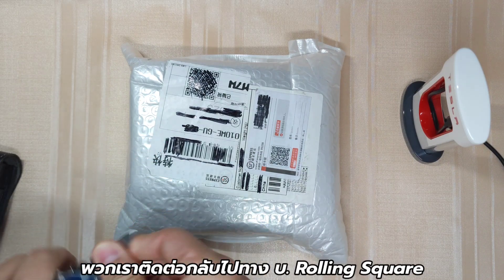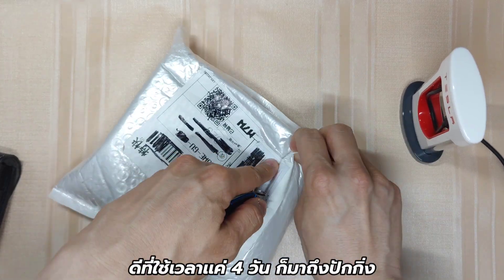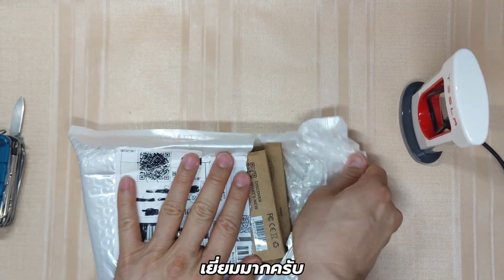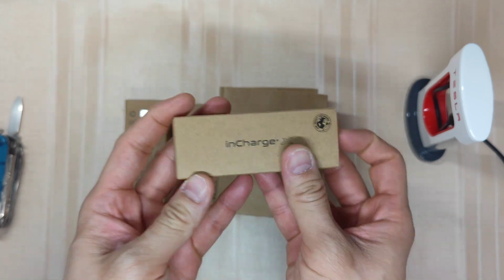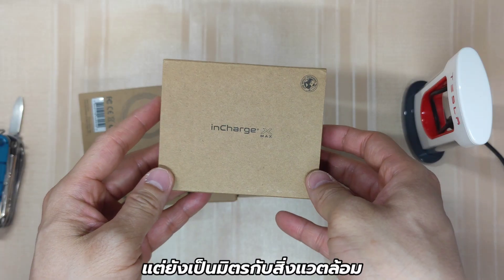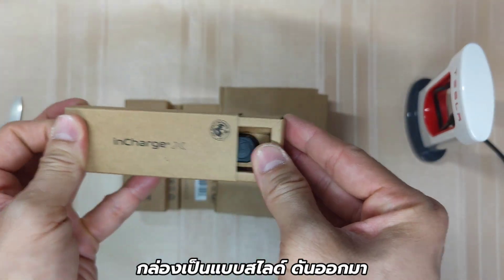I reached out to Rawlings Square and they immediately sent the replacement. Luckily, as we are in Beijing, it took only four days to arrive. Thumbs up for that. Now we have it. The box looks different this time, but still good for the environment. You slide the box to get to UnchargeX.